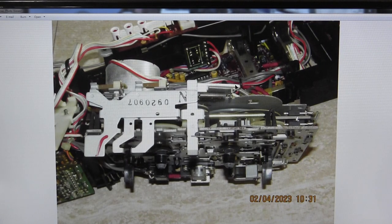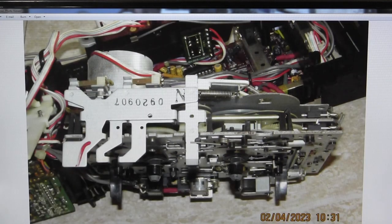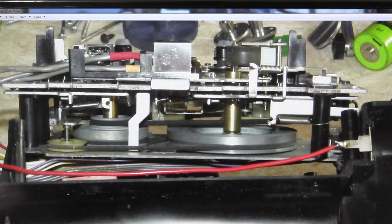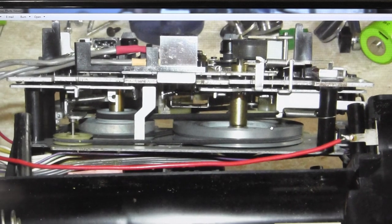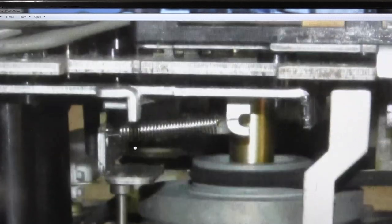A picture from the front from the top, just showing everything. The flash picture was too bright, oh well. Here's a good picture of the belt routing.